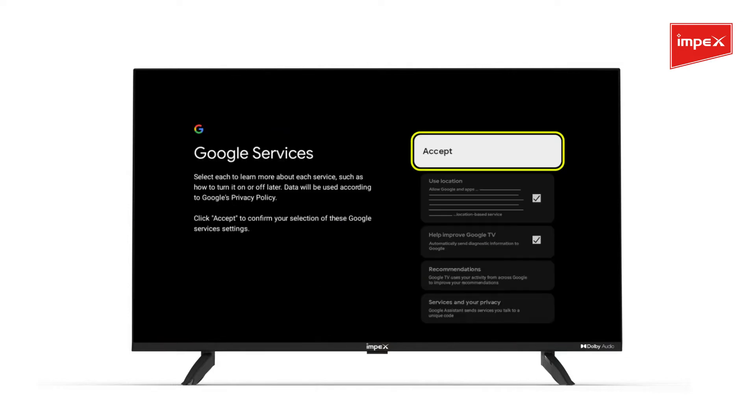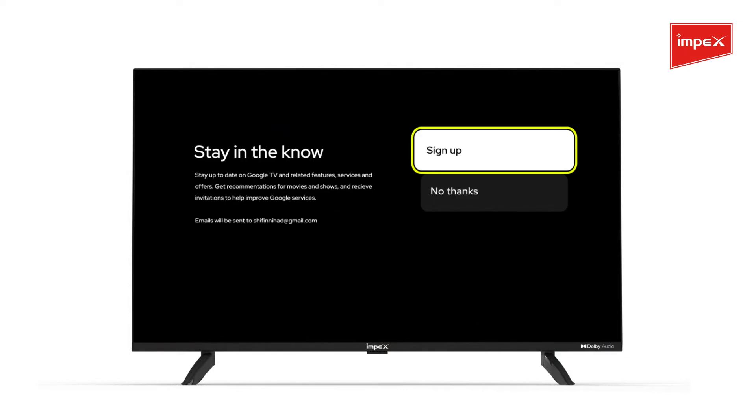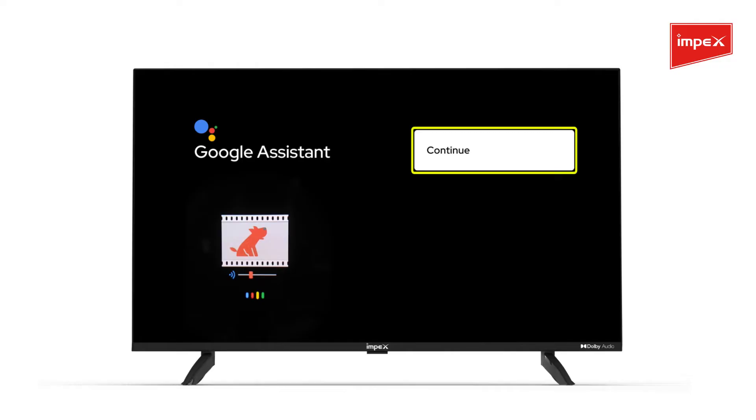Then press Accept to confirm your selection of the Google settings. Select Sign up and click on Continue for Google Assistant Services.